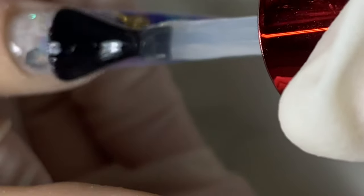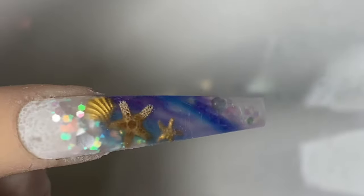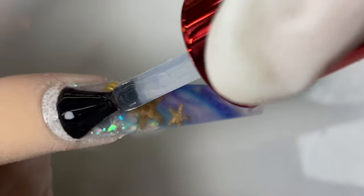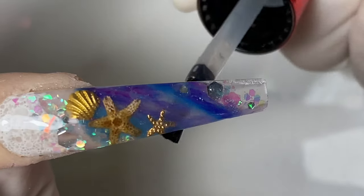I'm using the glossy top coat from Not Polish. Remember, for clear nails, always apply the top coat on the bottom of the nails as well to make them super see-through. Apply another coat and then apply some to the bottom of the nails too.